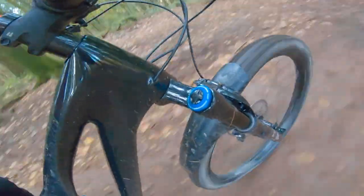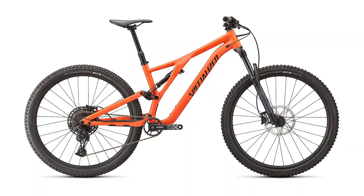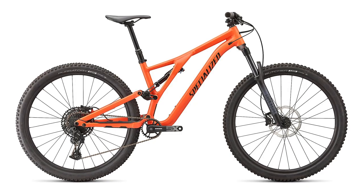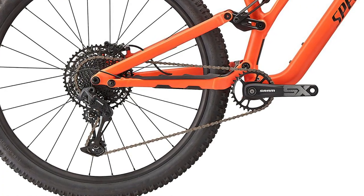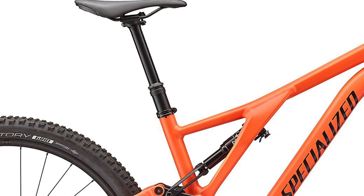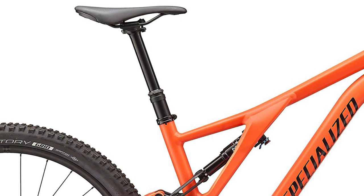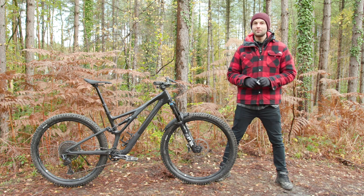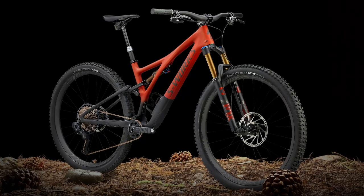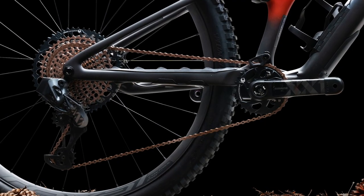There are six different Stumpjumper models in the range. Four of them are carbon fiber bikes that share the same FACT 11M carbon as the S-Works version, and the other two are alloy-framed bikes. The most affordable Stumpjumper Alloy retails for £1,900, equipped with SRAM's SX 12-speed Eagle drivetrain, a RockShox 35 Silver fork, and an X-Fusion rear shock and dropper post. The range-topping S-Works Stumpjumper will set you back £8,750 and is specced with SRAM's XX1 Eagle AXS drivetrain.